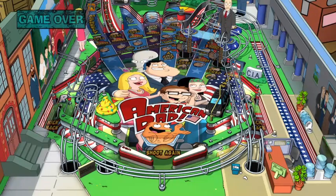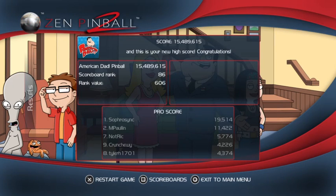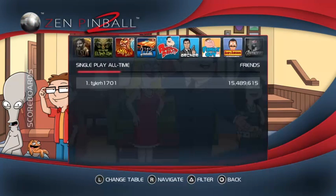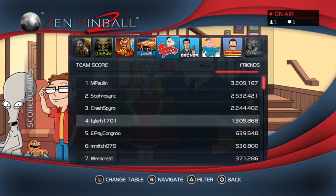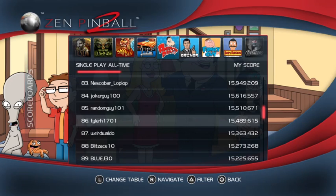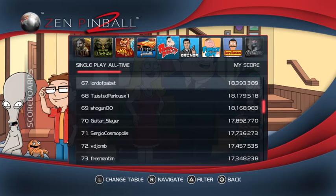I really like the colors and design on this one - really accurate to the cartoon. 15 million points. Let's see how that ranks on the leaderboard. The game just released today so I can't imagine the leaderboards are too filled. I'm ahead of Crunch, at least - I'm the highest of my friends. Of course. Because I'm amazing. I'm 86th overall.